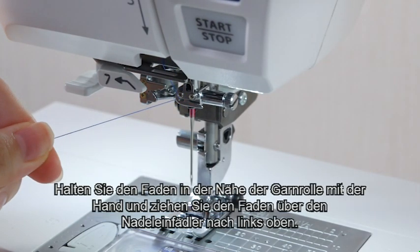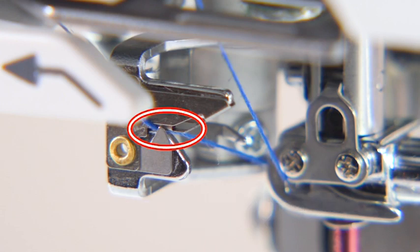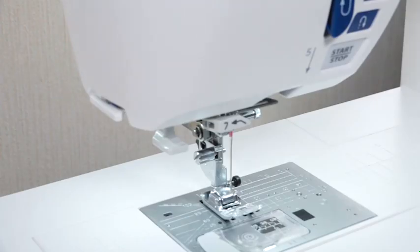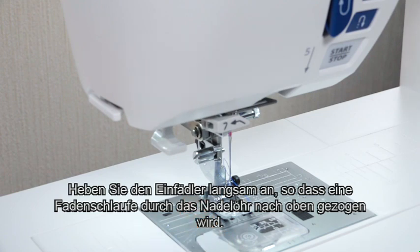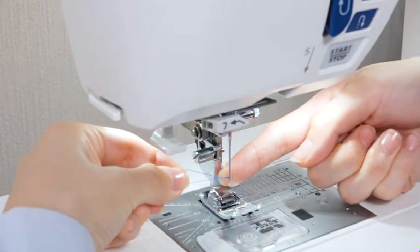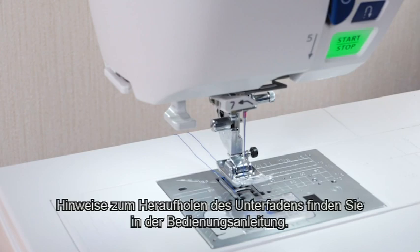Holding the thread near the spool, pull the thread up to the left over the needle threader guide, making sure the thread passes the slit of the needle threader. Pull the thread up and slip the thread between the thread cutter and the face plate. Pull the needle threader knob down as far as it will go. Raise the threader slowly so a loop of the thread is pulled up through the needle eye, then pull the thread end through the needle eye. Note: you need to draw up the bobbin thread when sewing gathering stitches; for drawing up the bobbin thread, see the instruction manual.